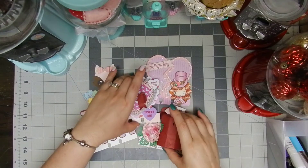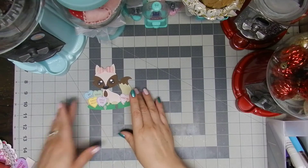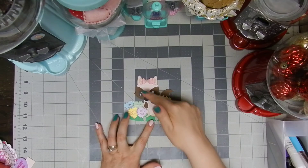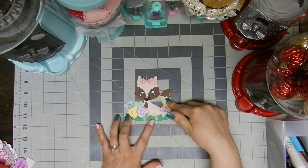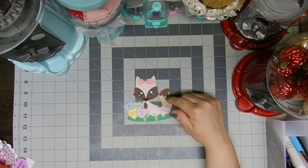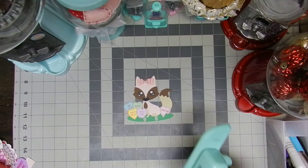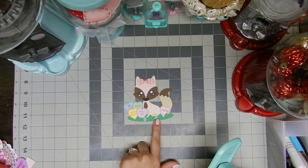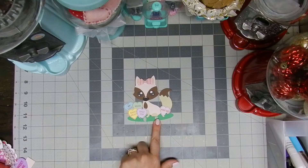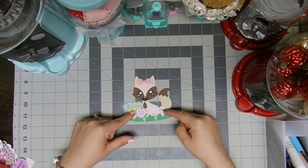Let's start! I made this first card using my Cricut machine — it comes from the Cricut design space. Every time I create a card with my Cricut I need to use the Heidi Swapp punch in order to punch the holes, but nothing complicated.